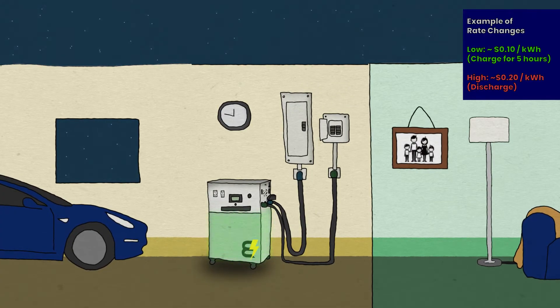Now, you can set your walrus to discharge and power up your home when energy rates are the highest, taking you off the grid and saving you money.